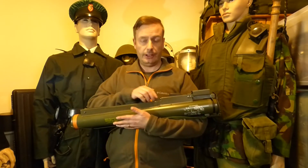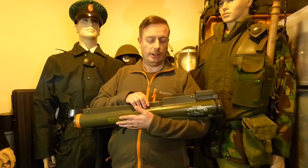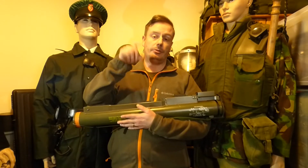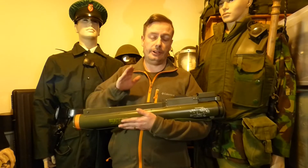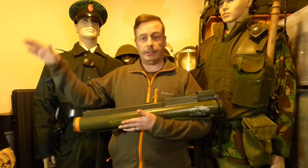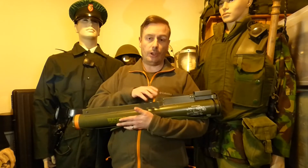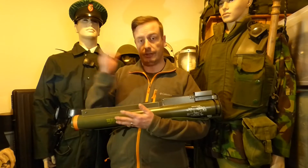That will all be in the description, and at the end of the video I'm going to show a slide of the actual rockets this weapon used — covering the variants from the M72 all the way to the M72A4, the changes in rocket diameter, and why improvements were made.